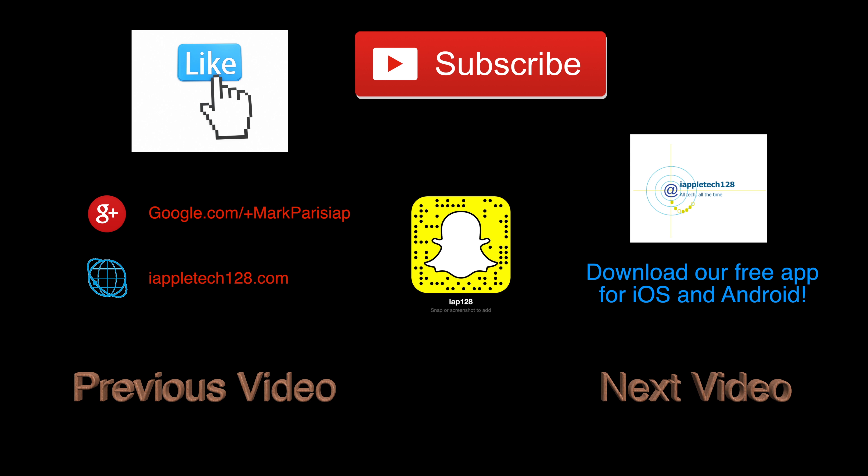But that's going to do it for our quick unboxing and overview. If you guys are interested in checking out this battery, I'll drop a link to that down in the description below. Thank you guys so much for watching. This is Mark with iAppleTech128 — have a great day.